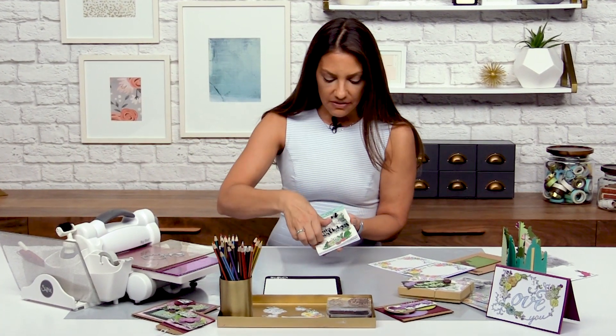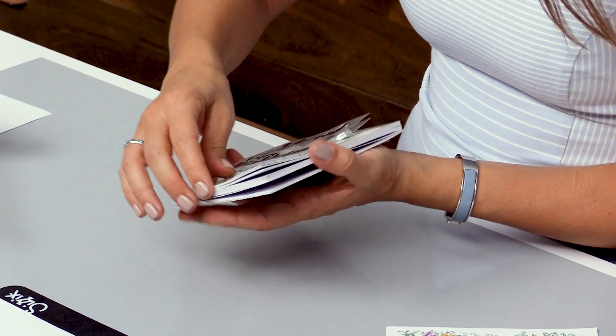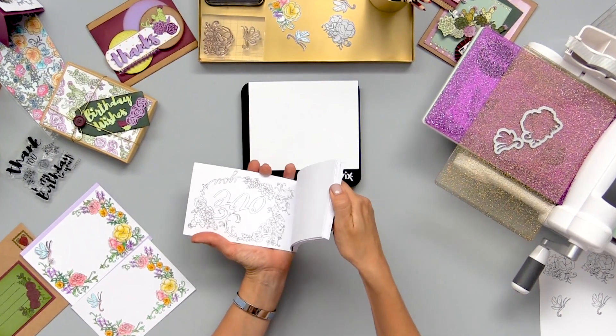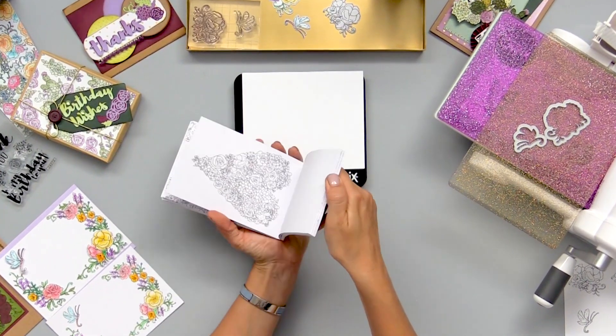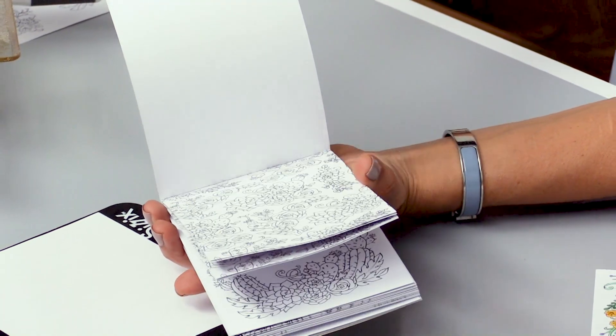These stamps are attached to the front because they're sold together. If we just flip through this book, these are all actually hand-drawn designs that base themselves around succulents, florals, and cactuses. This paper is heavy-duty weight paper so it's quite durable.